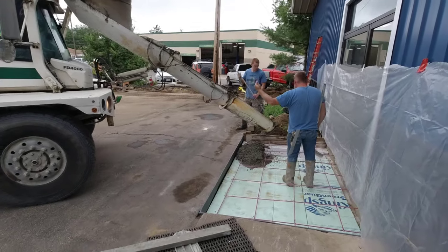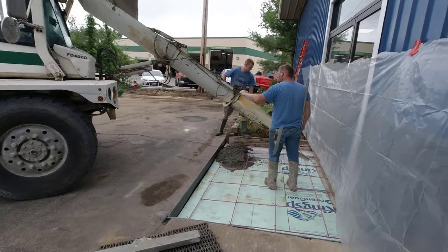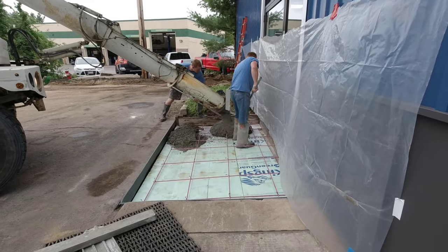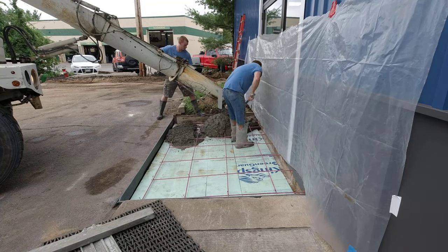Hey everybody, Mike here. Thanks for tuning into my video. Today's video is kind of unique and we're doing a little entry slab that's going to be broom finished. This was just dirt here. These people bought this building that hired us and they're remodeling it into a collision center, so they'll be working on cars that getting wrecks here.